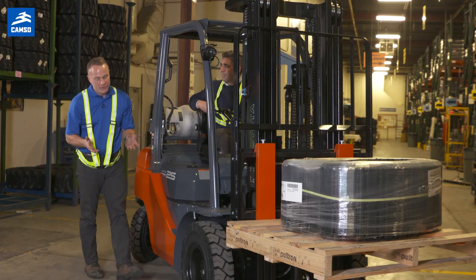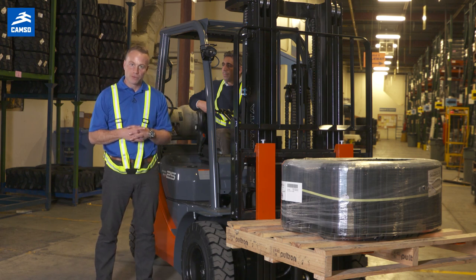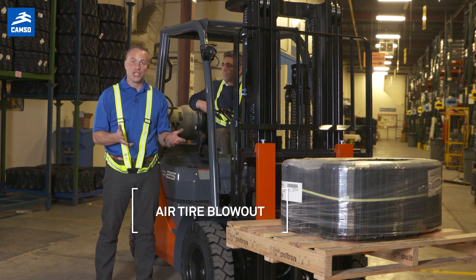If your forklift has air tires on them, there is a chance that there can be a blowout, which could possibly result in a lost load or a machine tip-over.